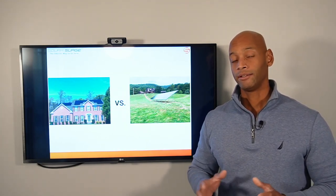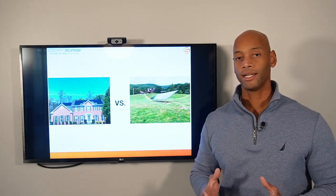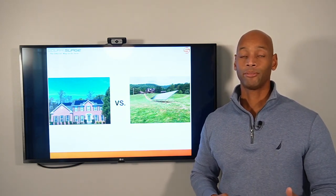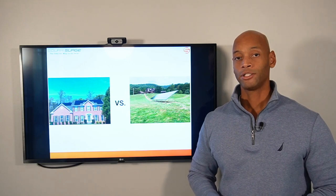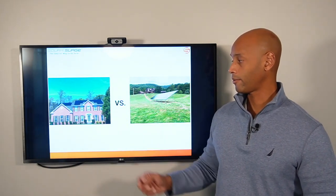To summarize: the ground mount system does offer higher performance — roughly 8 to 12 percent more efficient overall. However, you're looking at a price increase of about 20 to 25 percent. So if tracking the dollar-for-dollar payback return is your priority, the roof mount system is still the way to go.